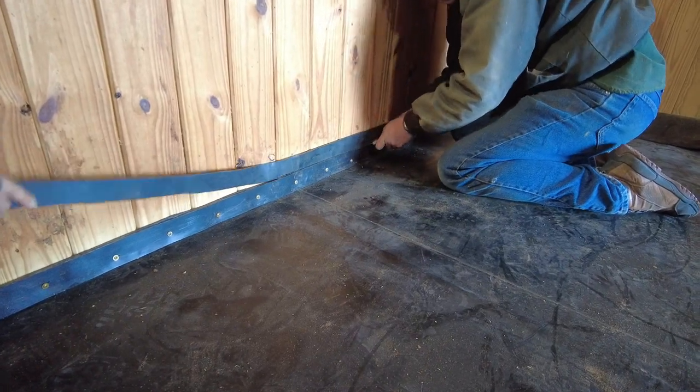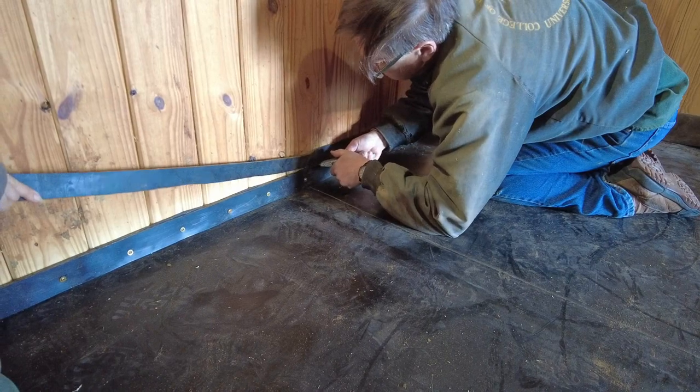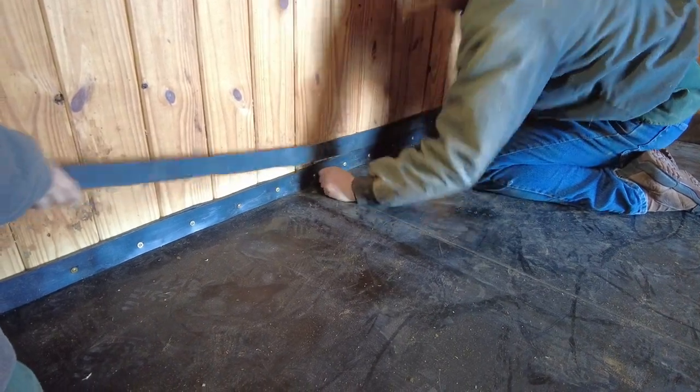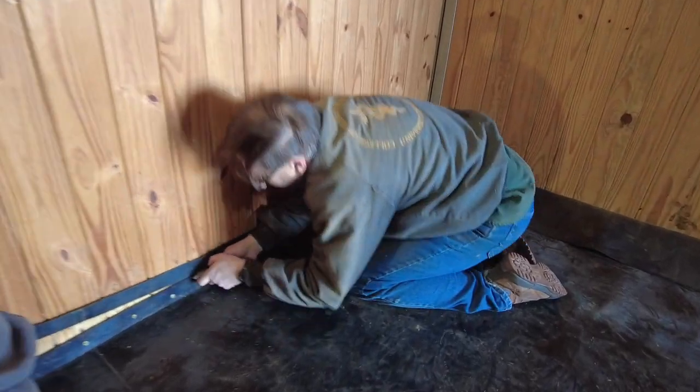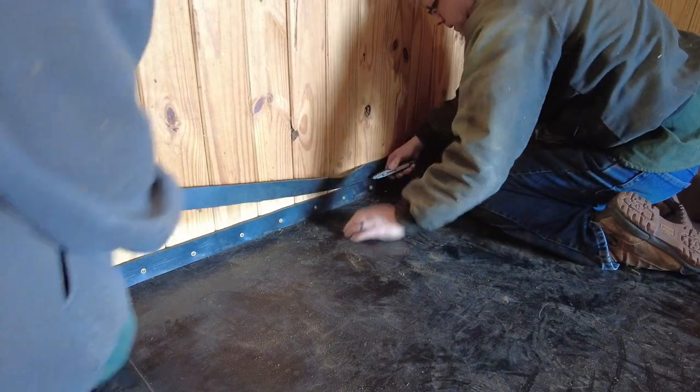We've got the Soft Stall system: heated concrete floor, then about two inches of foam, and now this new impervious rubber matting on top — which is an upgrade from what you could get six to eight years ago. The material has fabric embedded in it, which makes it a bit of a struggle to cut, but it's nothing I can't handle. I'm just cutting big pieces off and getting them out of the way.